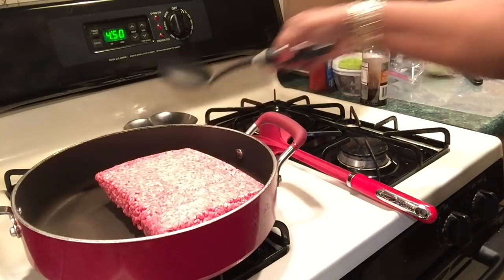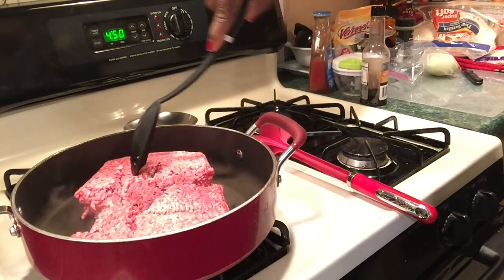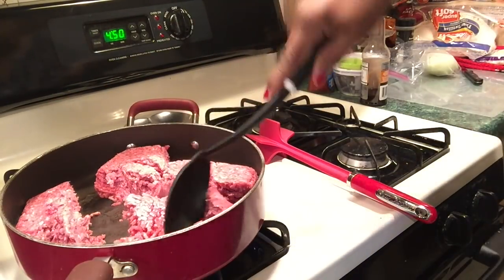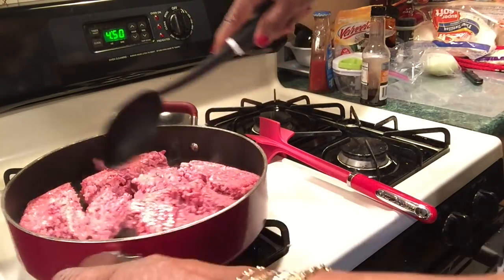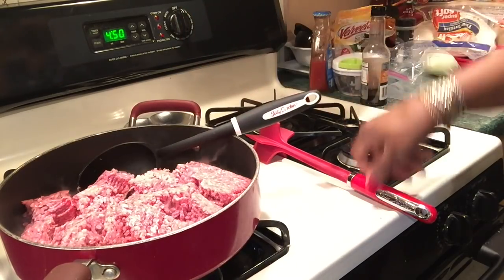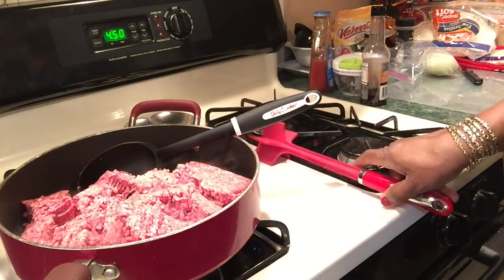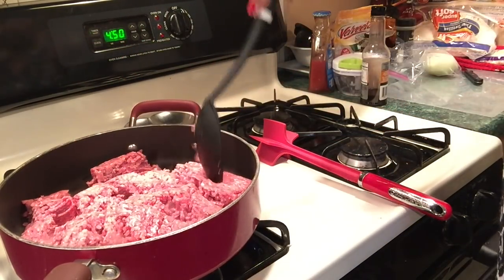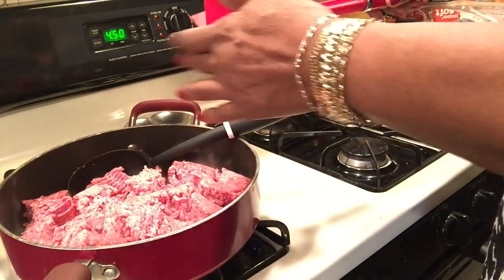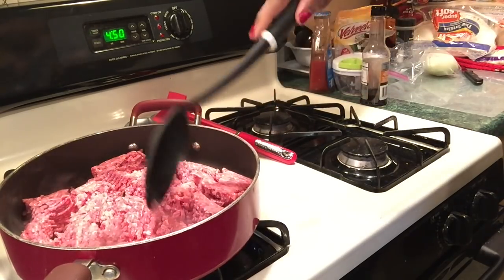I'm gonna cook up this ground beef. I start breaking it up with the spoon first until it cooks some, and then I use my what-you-call-it baby meat breaker upper. If I put it in now the raw meat will just stick to the blades and I don't want that. I'll let it cook some then I'll break it up more.